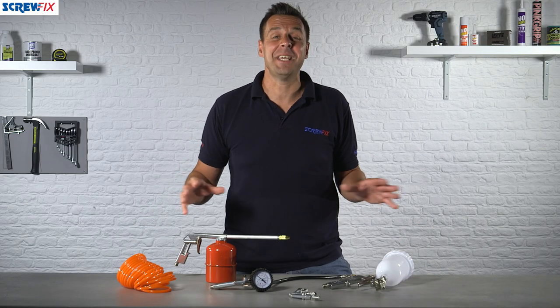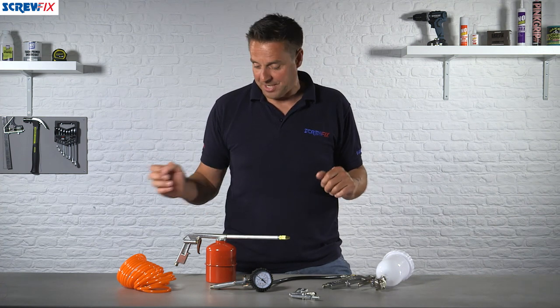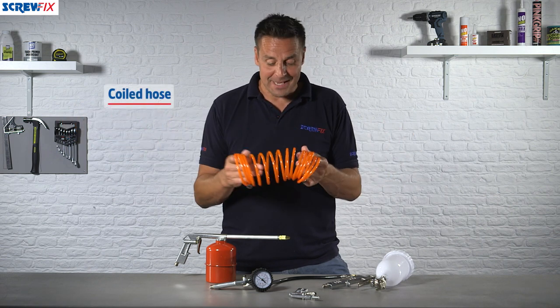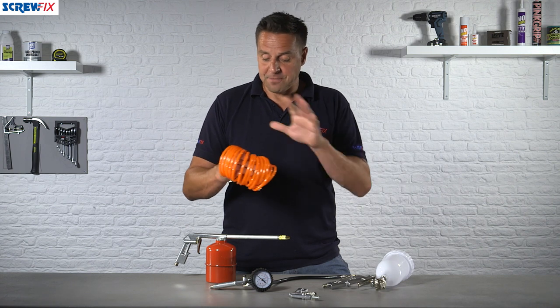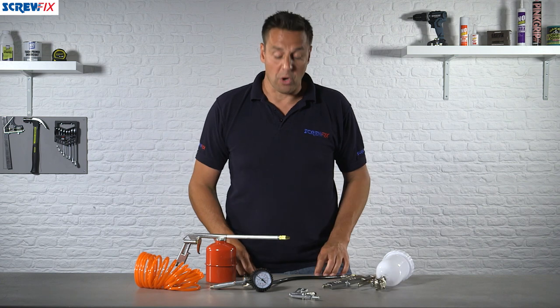Here from Screwfix we have a five-piece air tool kit, designed to be used with an air compressor. First off you have the flexi hose — it stretches out to three meters, also known as the pig hose because it looks a bit like a pig's tail. It's very lightweight, very durable, and designed to be used with the tools in this kit.